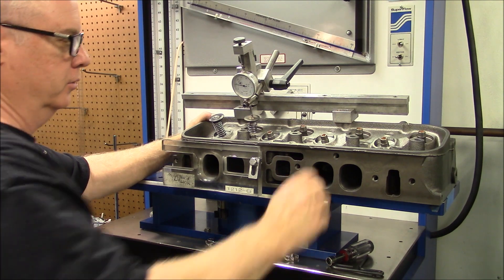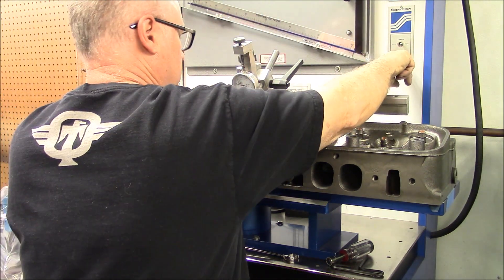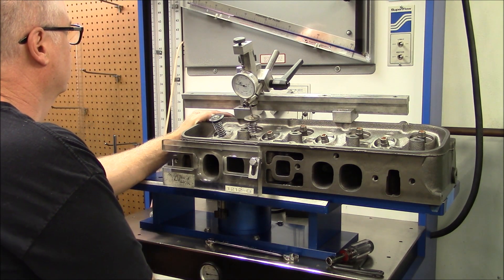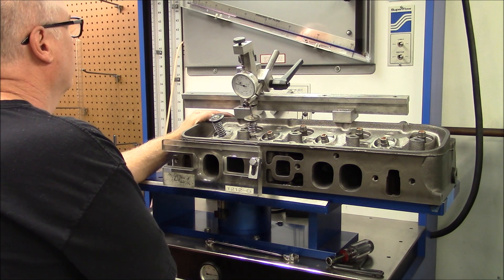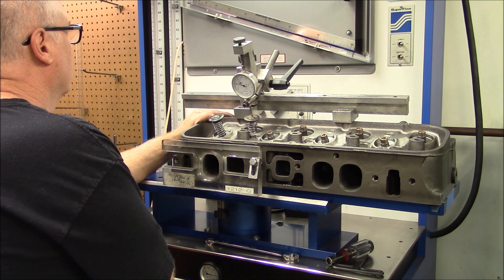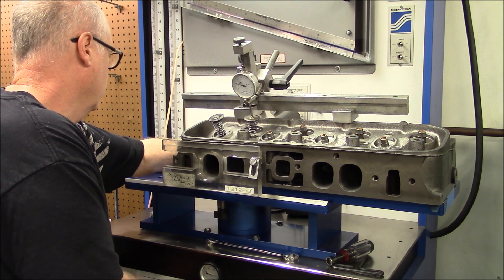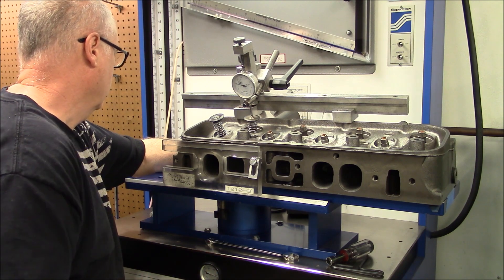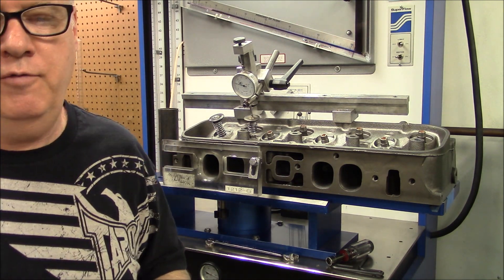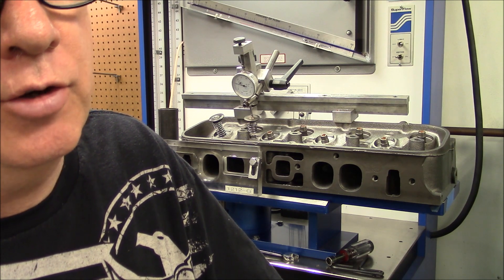56.5 at 700. Here's 750 lift — it won't go any higher. At 750 lift with a pipe it's 63 CFM.